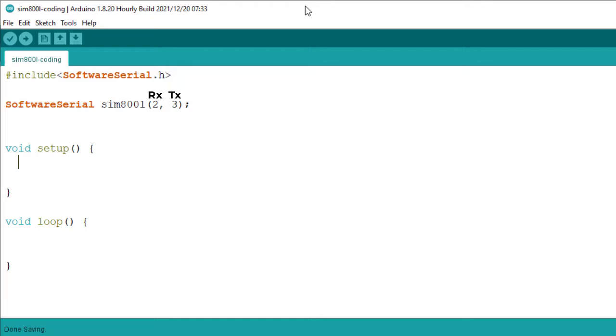In the setup function, I will start serial communication with the SIM800L using the SIM800L.begin function. You can check the default baud rate from the datasheet and enter it in the code. Next, start serial communication with your computer for testing the project.